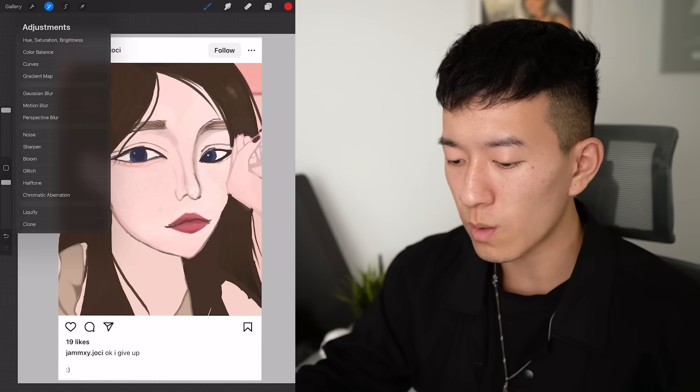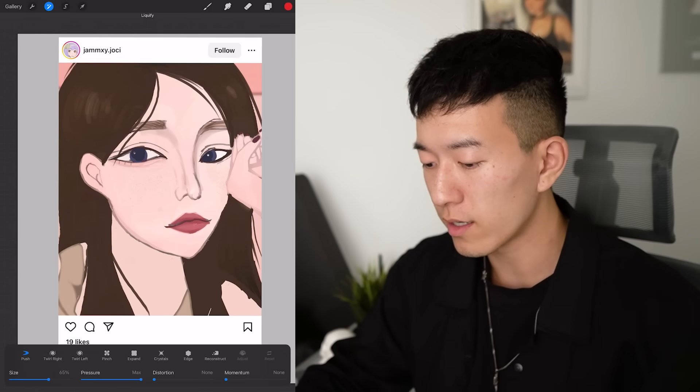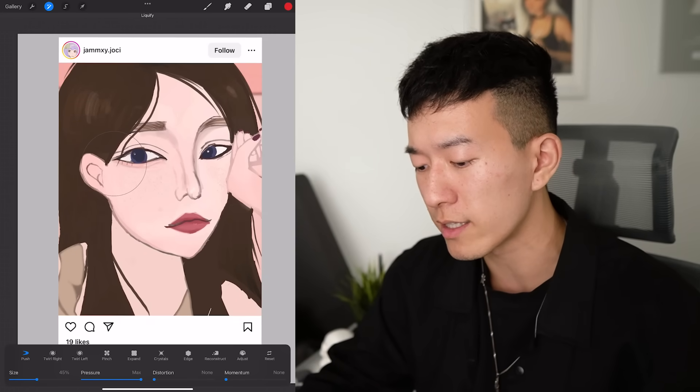So naturally, the first fix we're going to do on this piece is use our liquify tool. Liquify is always great for making big changes without destroying the rendering that you've already laid down.